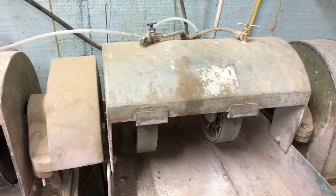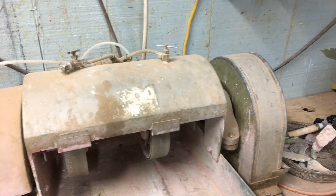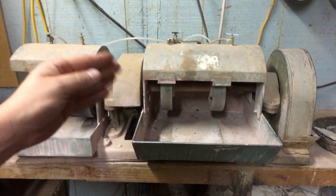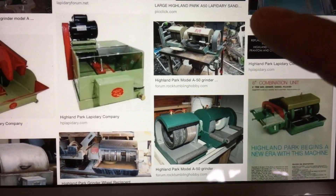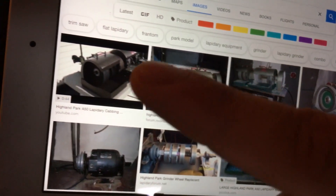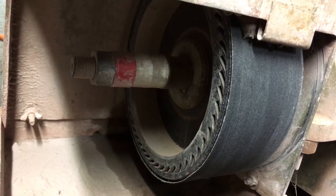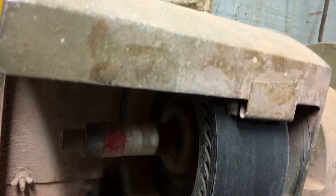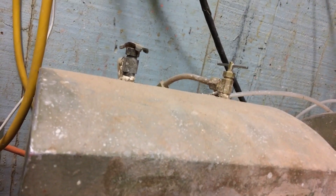Not to be mistaken with their combos that have a saw on the side, and not to be mistaken with the E50 that has the leather thing on the other side and only holds one wheel on the left side. This particular machine is set up for four wheels — usually two expandable drums and two silicon carbide hard wheels. We only use one silicon carbide drum because it's hard to take on and off wheels from the inner expandable drum if you have two side by side.